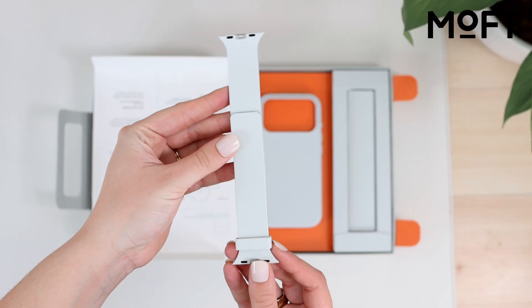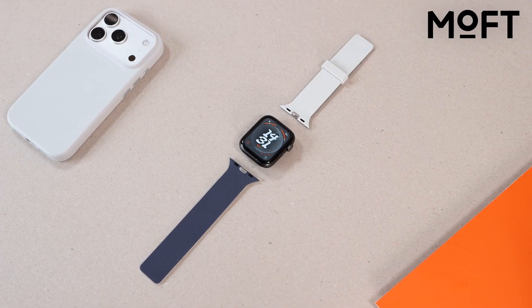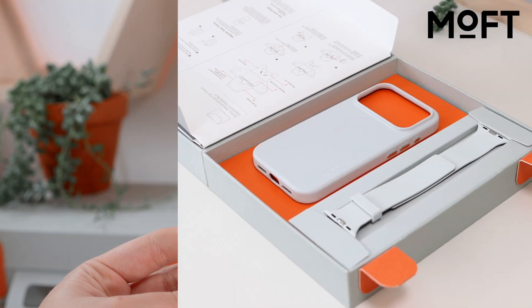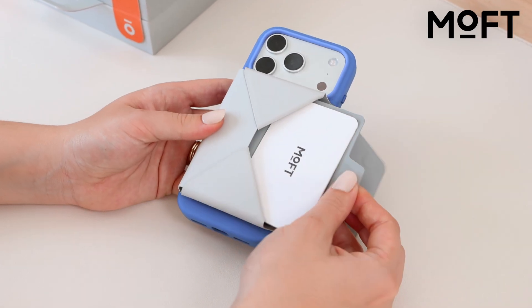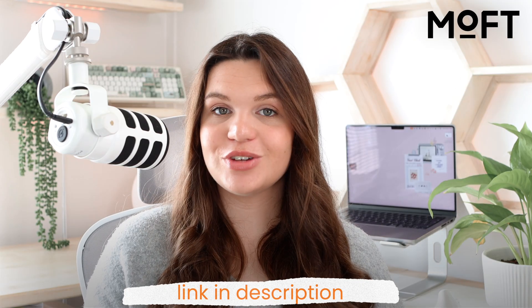Finally, there are the Snap Duo watch bands, designed to perfectly match the rest of the accessories. They give you four different color combinations all in just one set, which is really nice if you like to switch up your style. That's the Snap Studio gift box from Moft — a nice bundle if you just upgraded to one of the iPhone 17s and you're looking for accessories that all work together seamlessly.